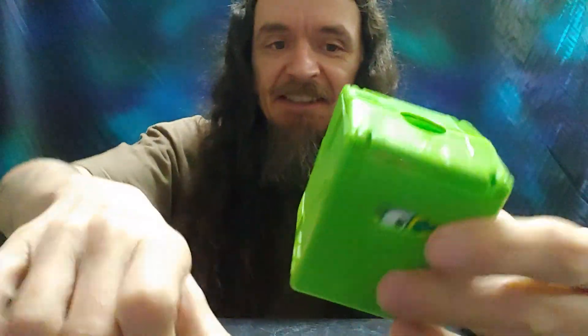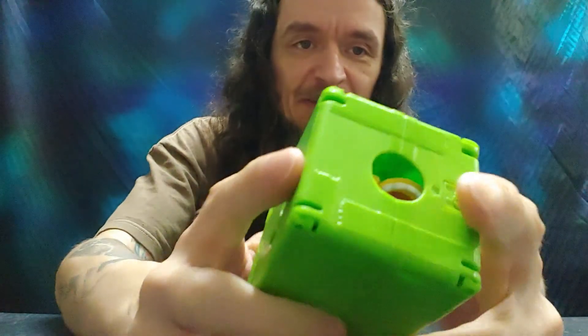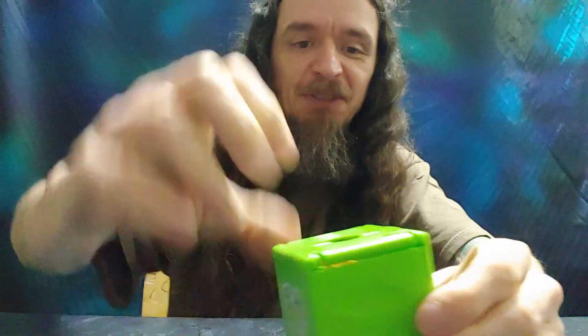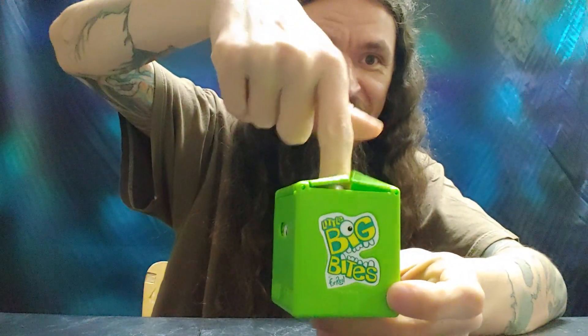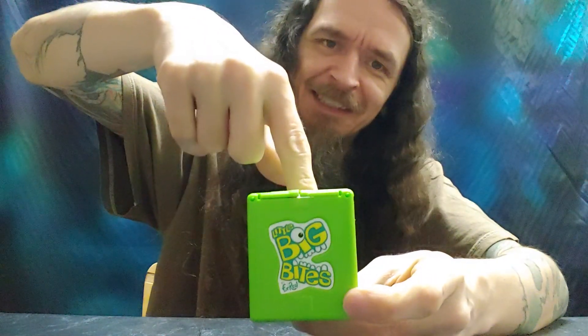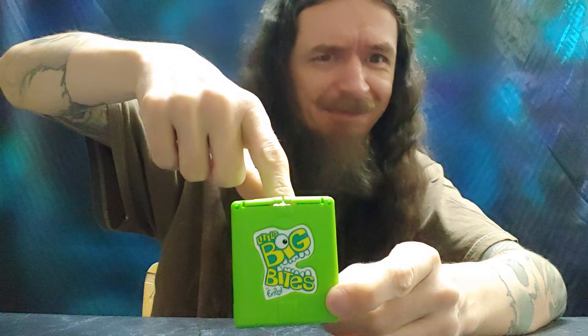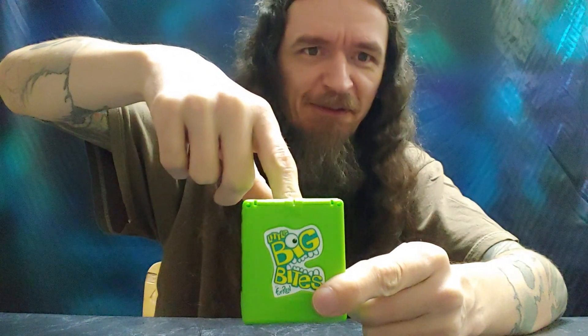Fair enough. It's got a hole in the top here, and you're supposed to put your finger in the hole. And it bit down on my finger! It's mildly painful — it doesn't have a strong force to it, but it has enough that it gripped onto my finger.